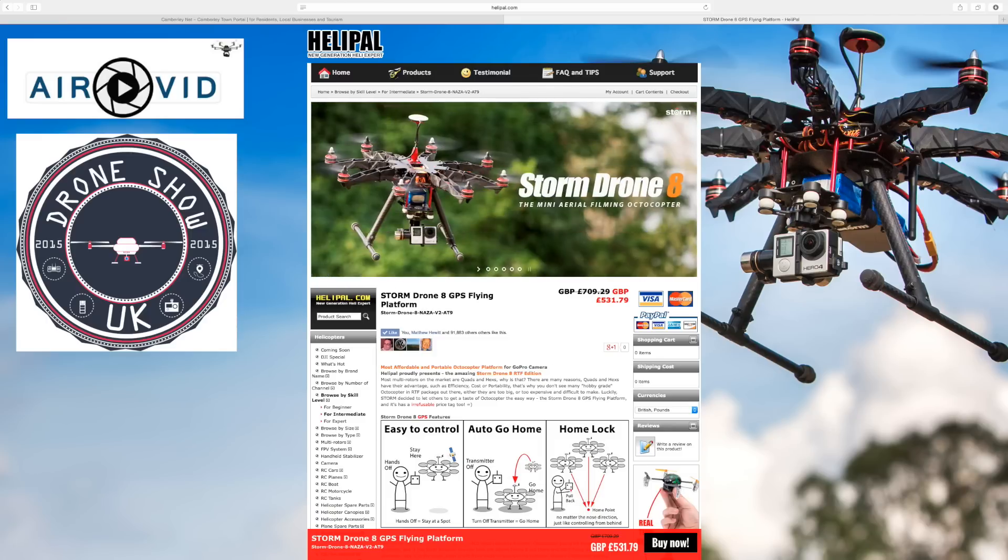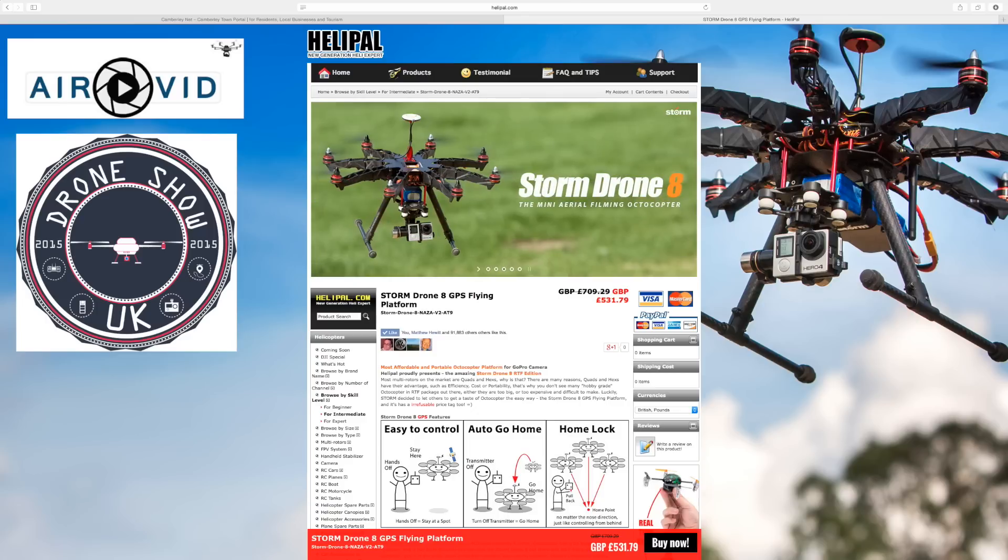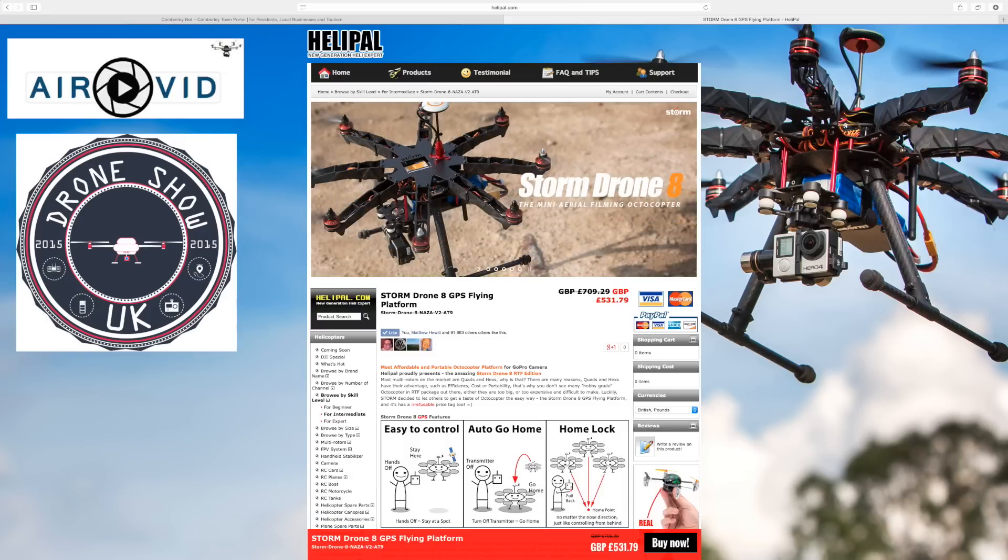It's £531.79 plus postage, which would probably be around about £40. Then you have customs — they don't tend to always put the value on there, so you may get a customs charge of around about £14 to £19, as I've previously ordered from them before. So they're pretty good on that.